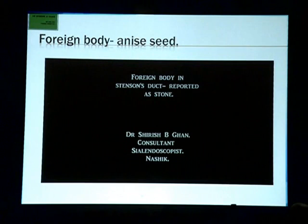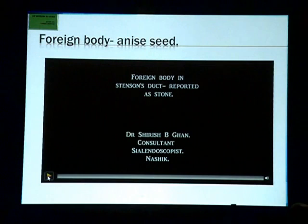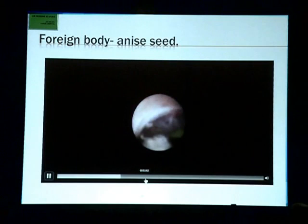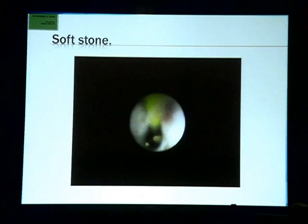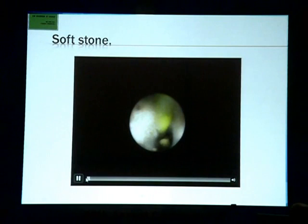This is an interesting case reported as a stone and as a soft stone. It was an odd-shaped stone, and when I removed it, at the end of the procedure it turned out to be an anise seed covered with calcium deposits.